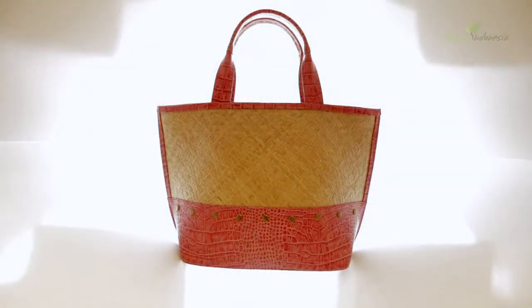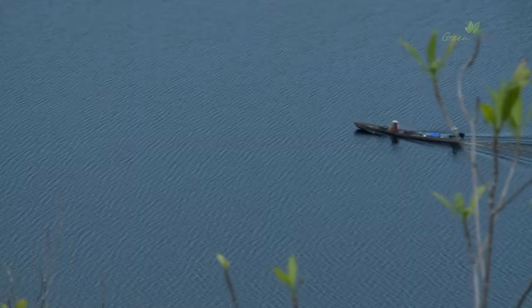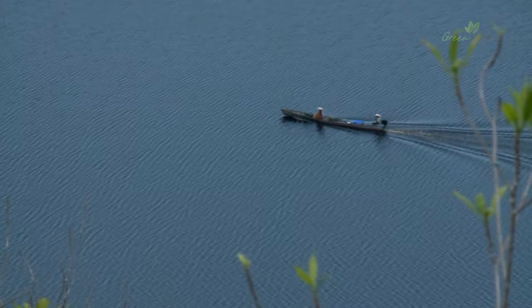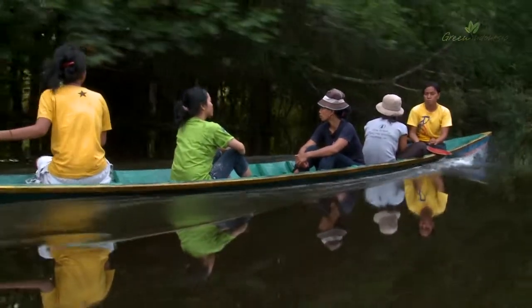Using this product, you support the conservation of a cultural heritage of the world and the conservation of their rainforests. Thank you very much.